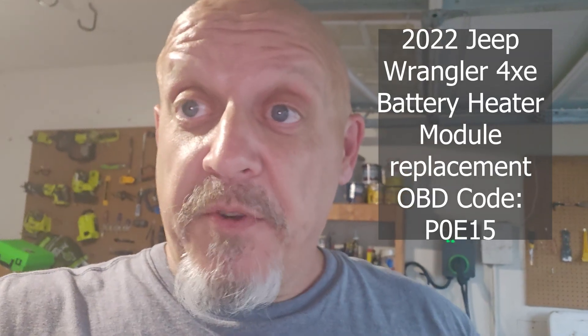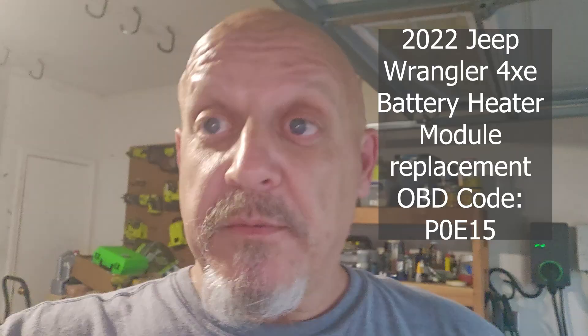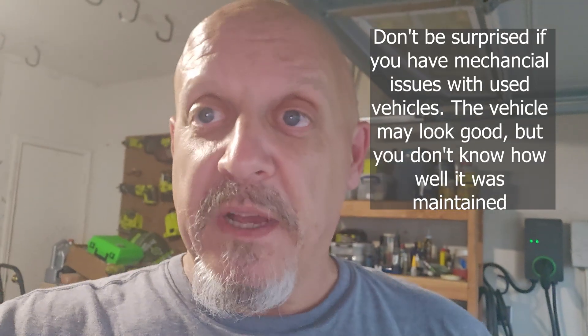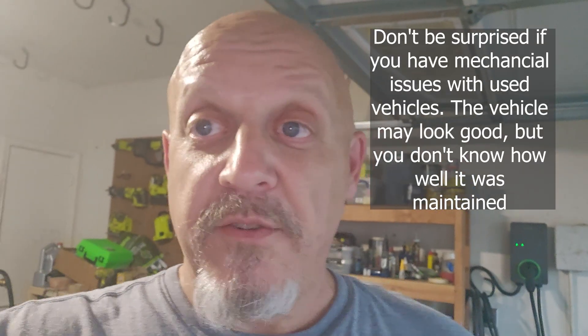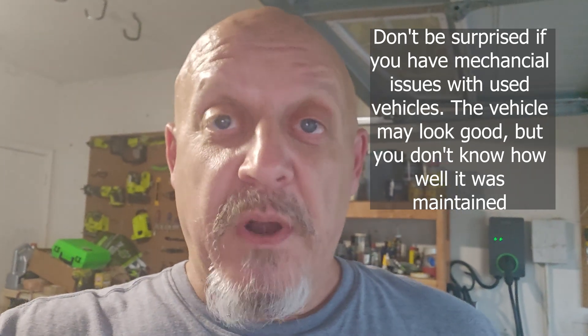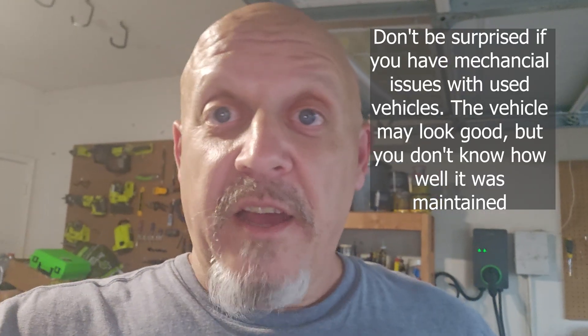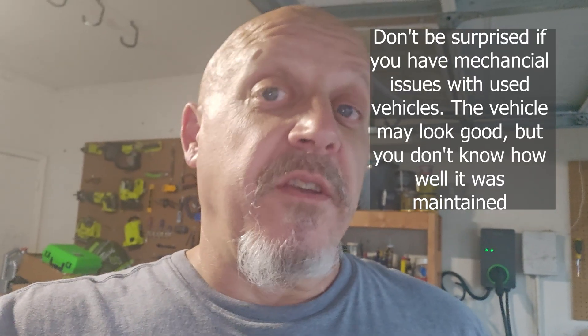I now have a Jeep 4xe, right there. It's used and it's already had some problems. I've got a little over 4,000 miles on it from me, and it's got 42,000 miles on it now. Shocking, it has problems, just like used vehicles do. I've already had the high-voltage battery replaced, which was under warranty, fortunately.